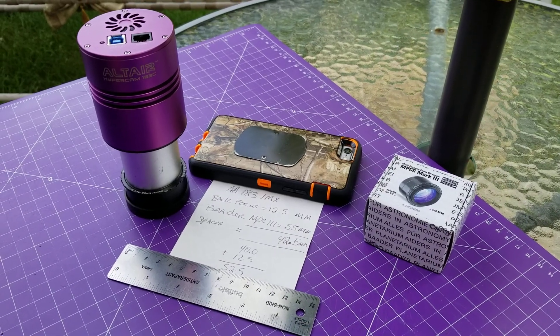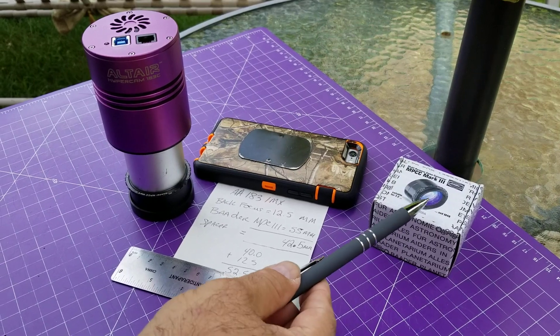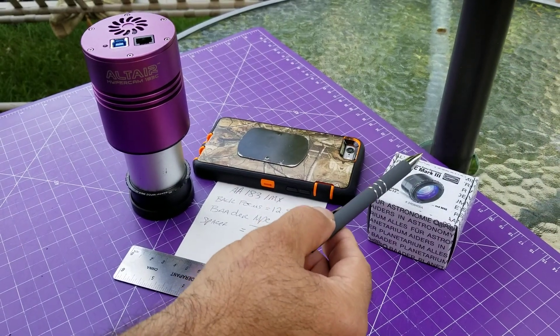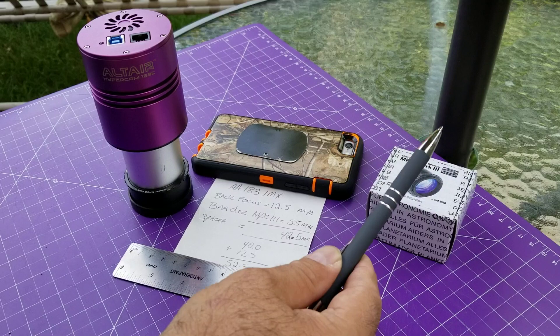Hey everybody, welcome back to my channel. So in the last video I posted, we got a new gift from the gentleman there, Dan, and in that was the MPCC Mark III for Barbara's 8-inch F3.9 Newtonian.